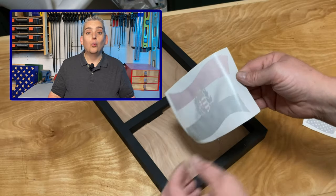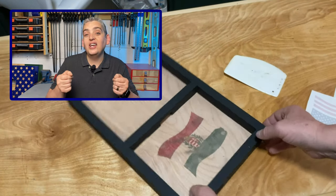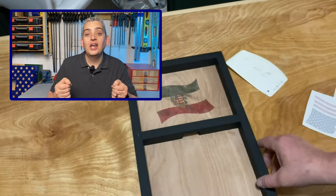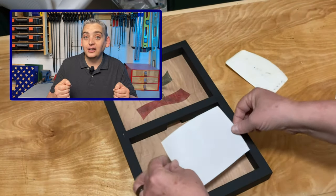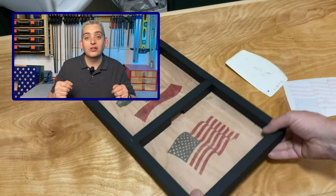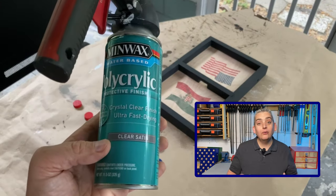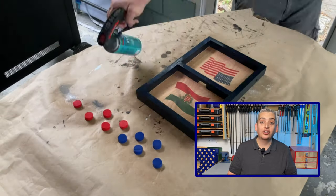Before printing, make sure that your design or picture is reversed from how you want it to appear on your project, because we're going to be flipping the paper onto the project. Once it's printed, be very careful not to touch the surface because the paper is slick, so the ink doesn't completely adhere to it and it will smear really easily. Carefully position it where you want it on your project and apply pressure making sure the paper doesn't slip. Then spray on a couple coats of protective polyurethane and you're good to go.